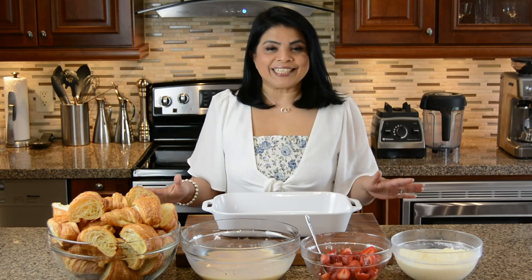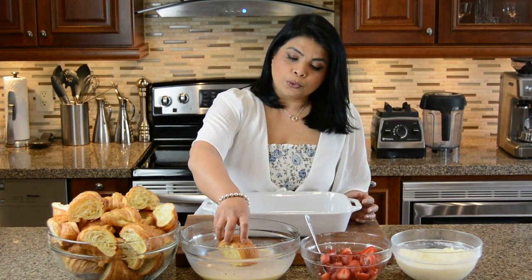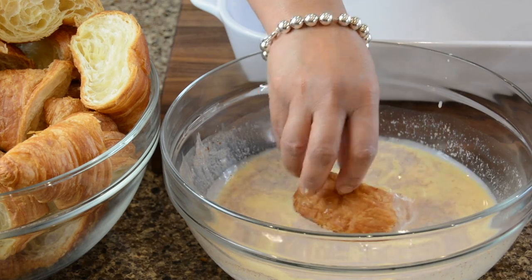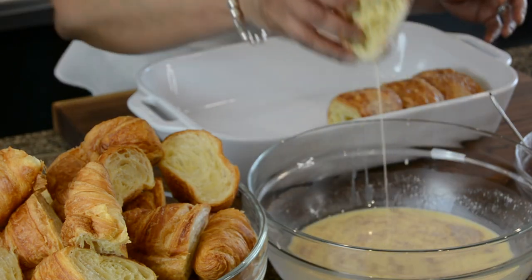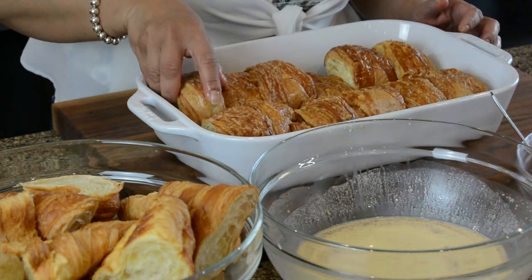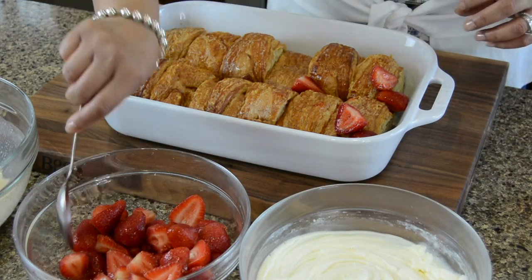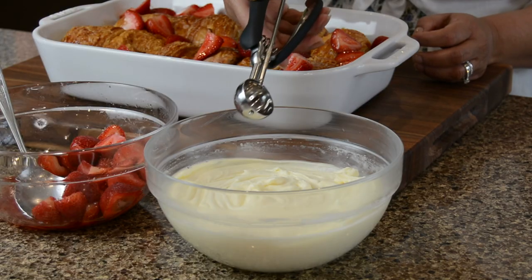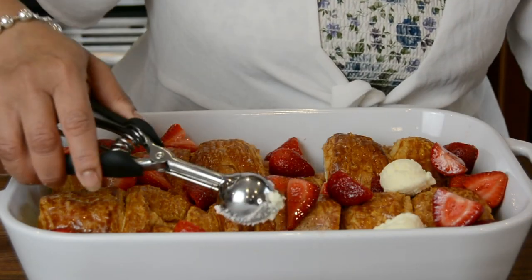Now that our prep station is all set, let's start assembling the French toast casserole. I'm taking a piece of croissant, dipping it into the custard, letting the excess drip off, and placing it into a 9 by 13 baking dish. I'm using all the center portions first to get an even base. I'm letting it drip only to avoid a mess — eventually we'll pour all the custard into the dish. Now we're going to tuck in the strawberries and add dollops of cream cheese frosting using a small trigger-release ice cream scoop. This is going to give us that nice strawberry cheesecake flavor.